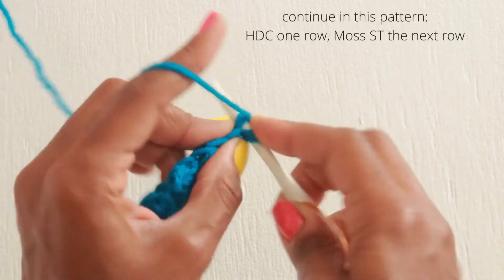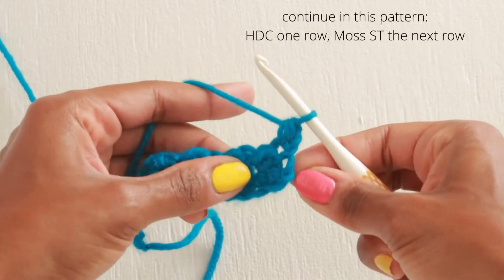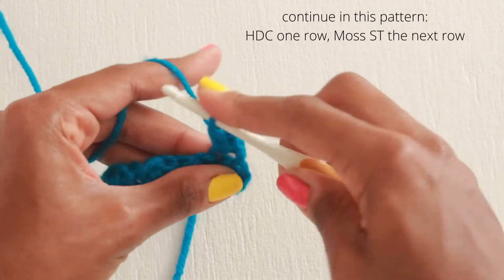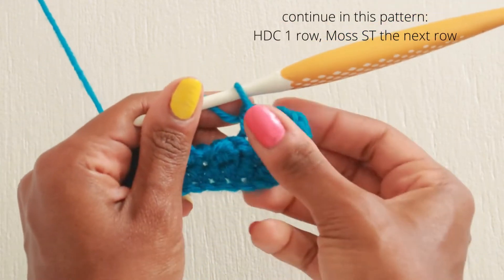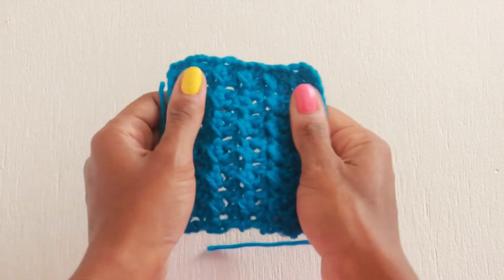You'll continue alternating between rows one and two. The half double crochet modified moss stitch pattern gives you the opportunity to soften, in a sense, the highly textured traditional moss pattern. It also makes the lovely ridges more visible, as the half double crochet rows in between cause the ridges to pop.